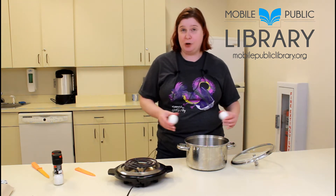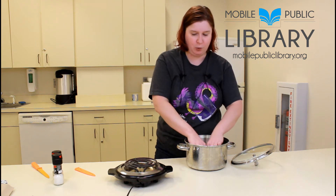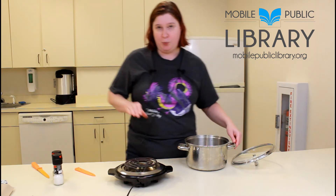So you start with your bowl of water — cold water — that's very important. You put your eggs in your cold water and then you put it on your stove.